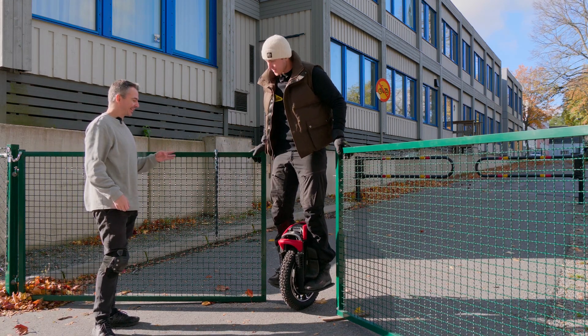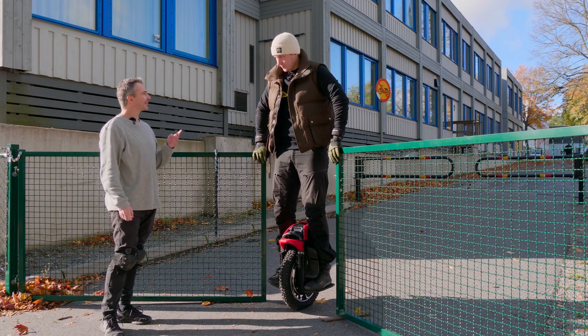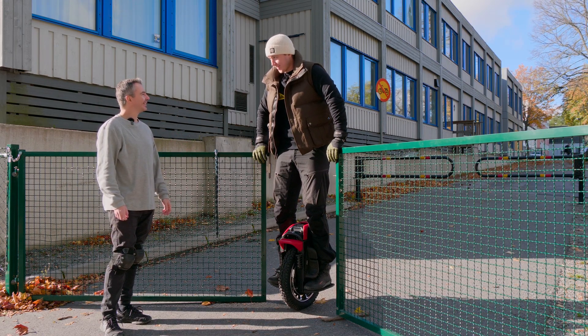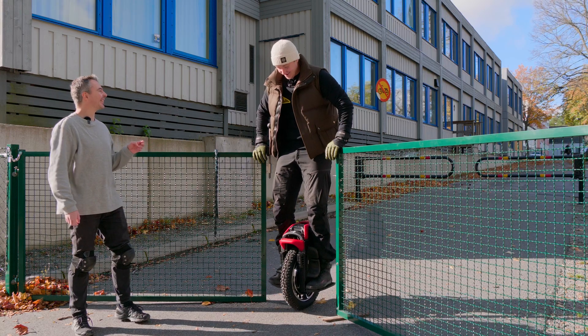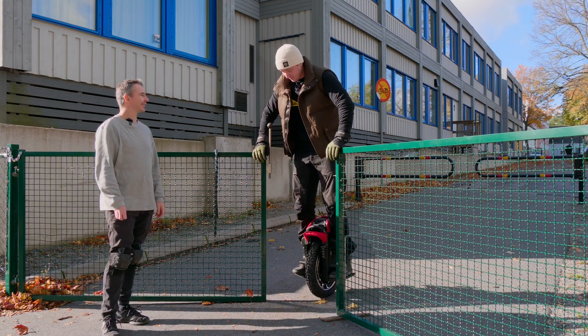So Tobias, you just received your wheel? Yeah, yesterday. And the motor was made in... it's made in the middle of June, 16th of June.